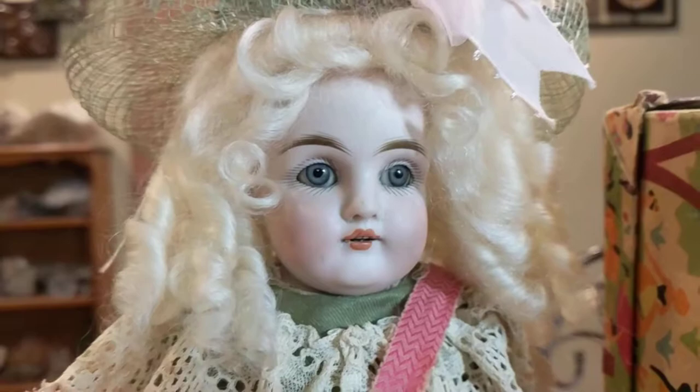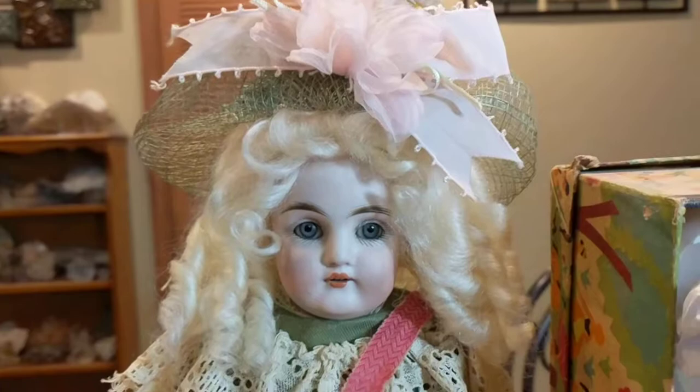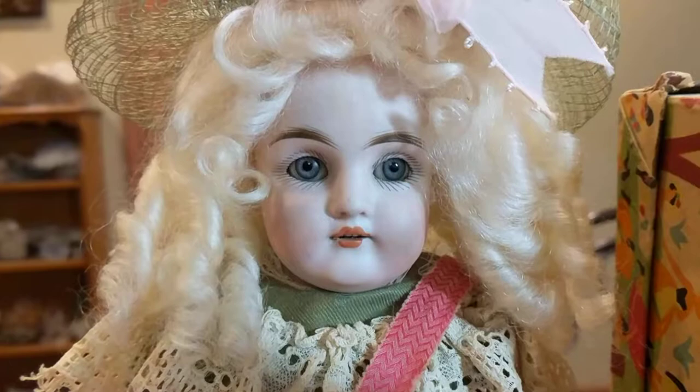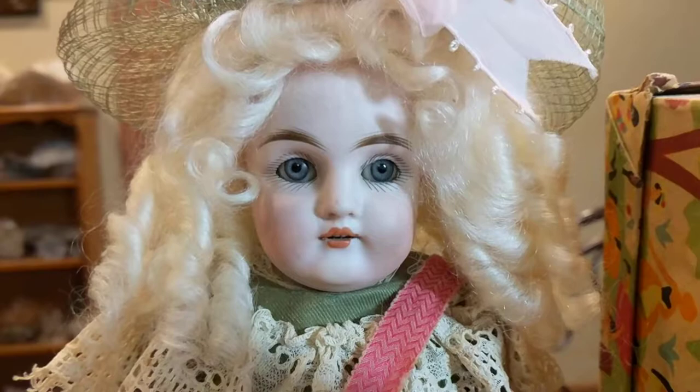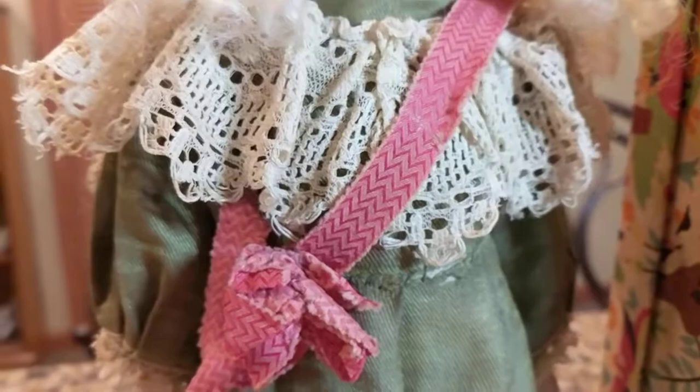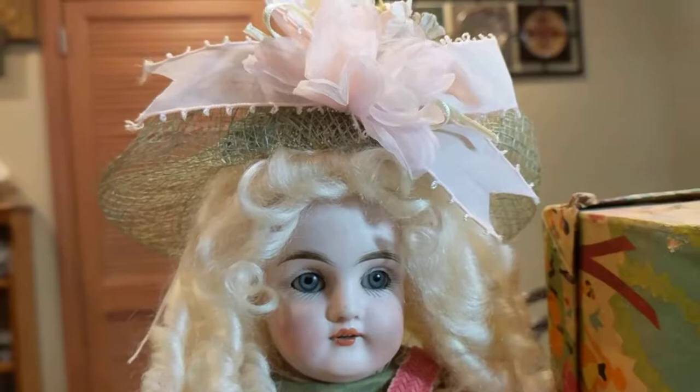His dolls around this time — the 1880s to early 1900s — were made out of bisque. Most of his dolls had either kid leather bodies, known as shoulder head dolls, or jointed composition and wood bodies which swiveled and could be articulated in different poses. This particular one is a shoulder head; her bisque head is on a kid leather body. Her head is not poseable, and the body is also stationary. She has her original dress on — a lovely olive-colored green with embroidered lace or ribbon.